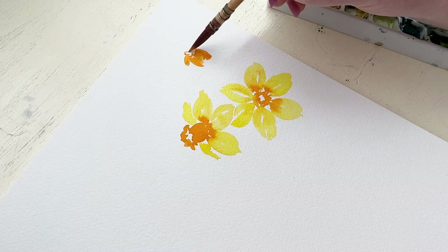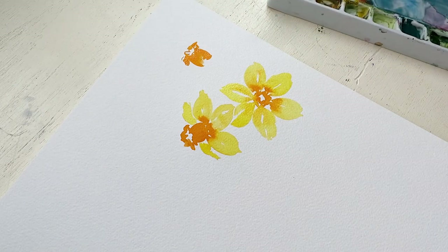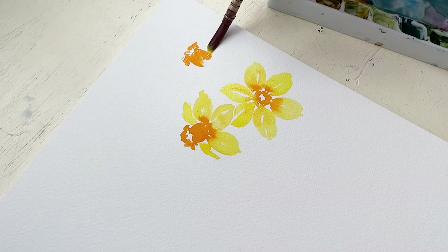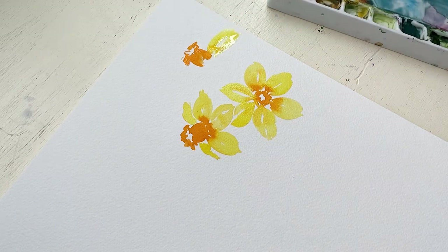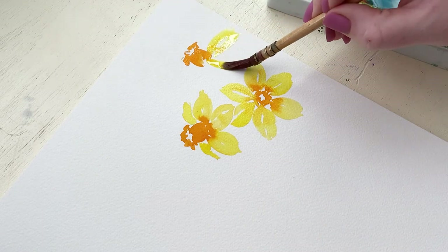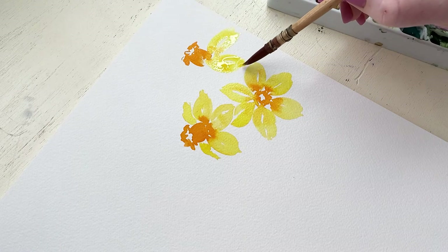One of the reasons you want to leave white space in the middle when you're painting things like petals or leaves is because it really helps to give the illusion of veining, detail, and highlight within the petal or leaf. It just really helps in this loose abstract style to give definition and clarity to what you're painting.